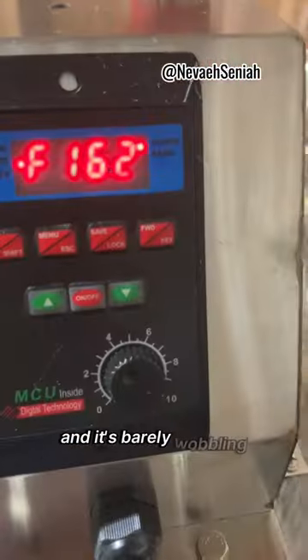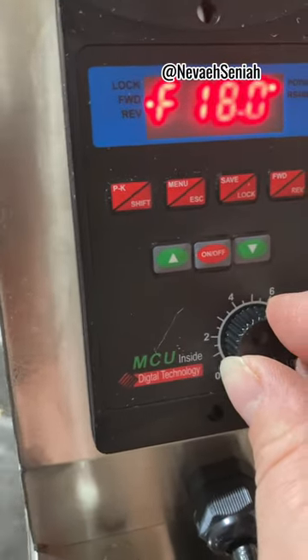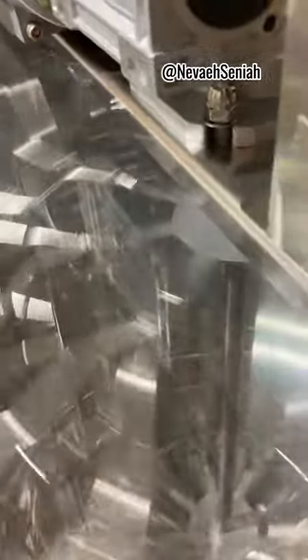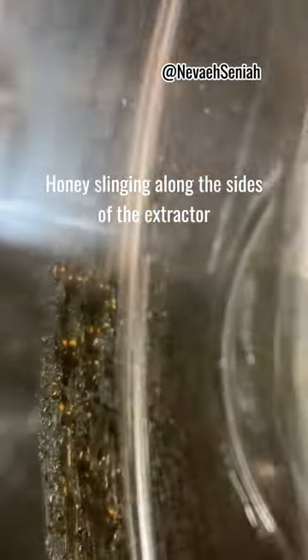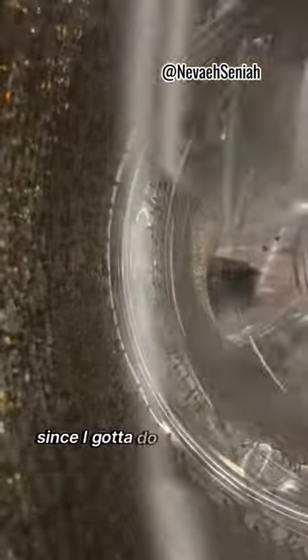One frame and it's barely wobbling, I'm gonna speed it up. You have to lean on it and hold it. I want to see what this frame has. This frame was done all in strawberry. Look at that honey — see that honey on the side. We're gonna speed it up as we walked it to the wall since I got to do this by myself.